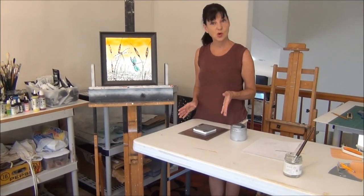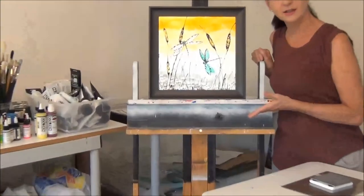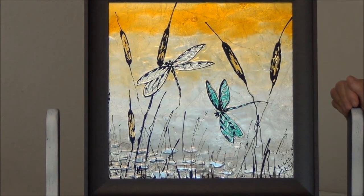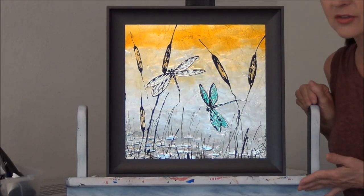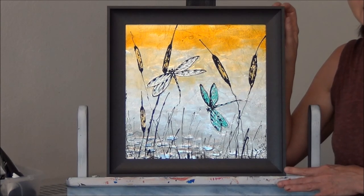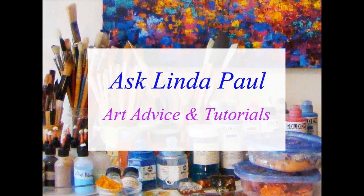Now this technique we've done on a small one, but this picture over here shows what I've done on a slightly larger scale, where I've done two dragonflies with more colors and then framed it in a beautiful frame. This technique can be used to create wall art that you hang on the wall, or if you use a metal frame, you can actually hang this behind your stove as a backsplash. That's all for this tutorial — please visit more tutorials on AskLindaPaul.com.